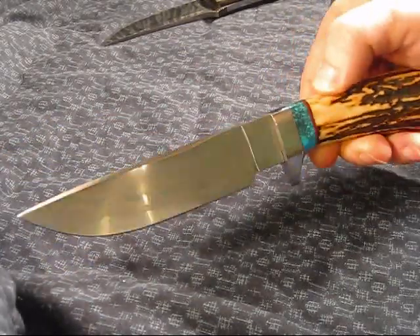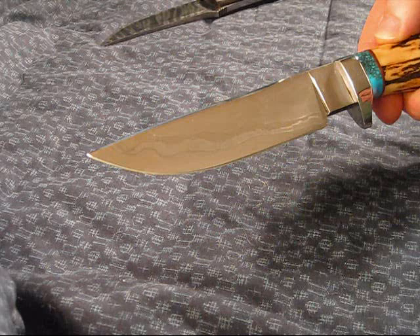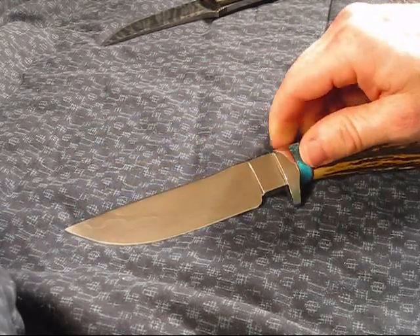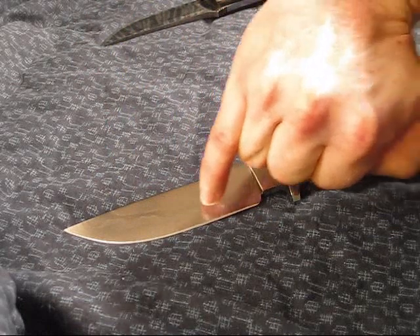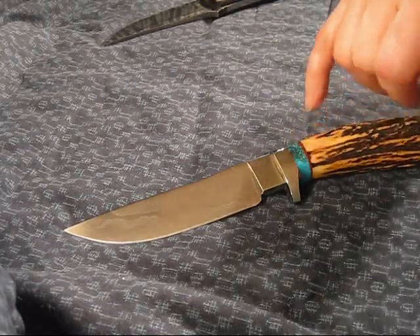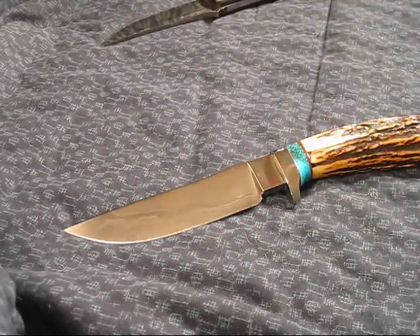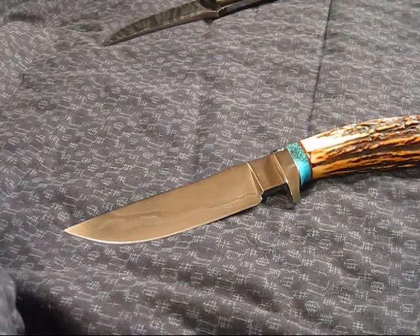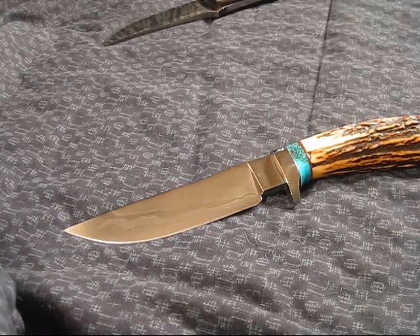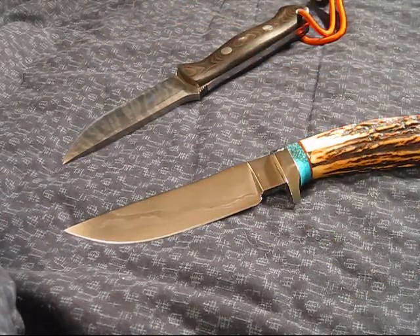He does heat-treat these himself, and he heat-treats them just like the Japanese do with the clay. You can see the little Hamon line there - if I'm butchering the terminology, I apologize. He's got some turquoise in here for me on my handle. This knife is made of W2, which is a high-carbon steel, kind of along the lines of O1. I'm more familiar with S30V, 154CM, and different types of more exotic metals, but I like the carbon steels when it comes to a survival blade. I feel they're not as brittle - you can be harder on them, they maintain an edge, and they get really, really sharp.